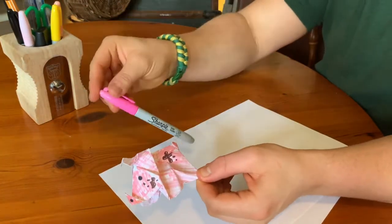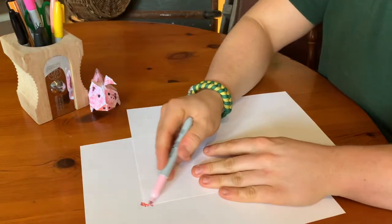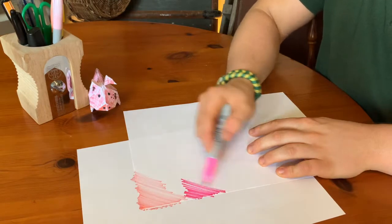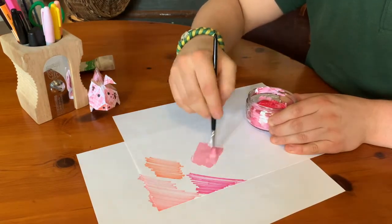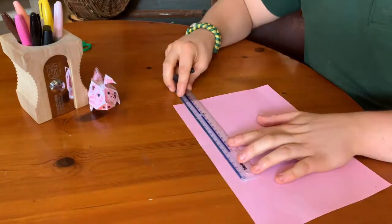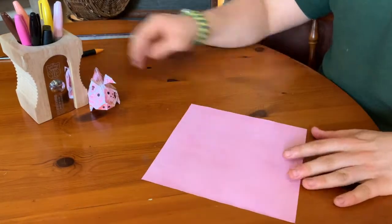Now origami is all about folding paper. Pigs are pink, so ideally you could do with some pink paper. If you don't have that though, that's fine — you could make some by colouring in some plain paper or even painting it in any shade of pink that you want. I've got this pink paper so I'll use this, and I need it to be a square, so measure all the sides to be exactly the same and make sure you have a perfect square to start.